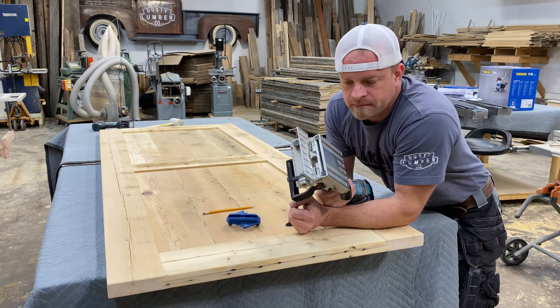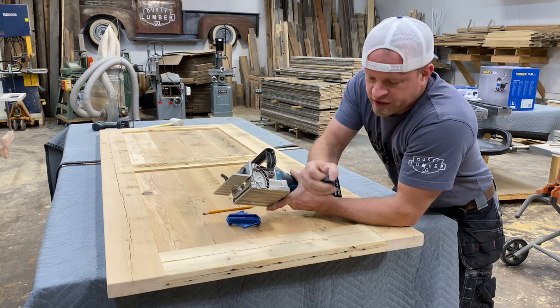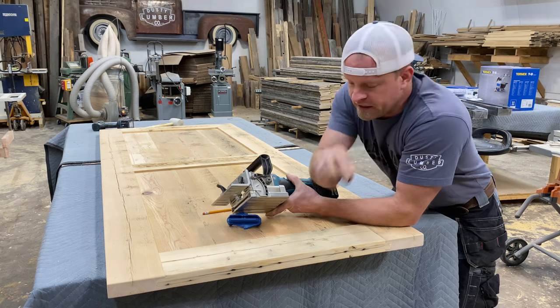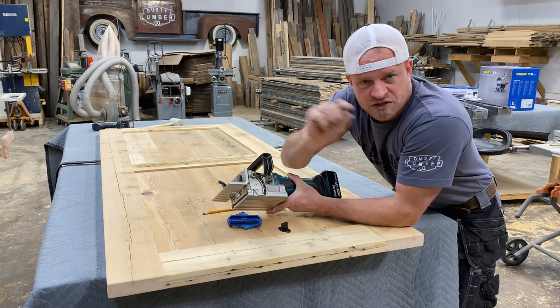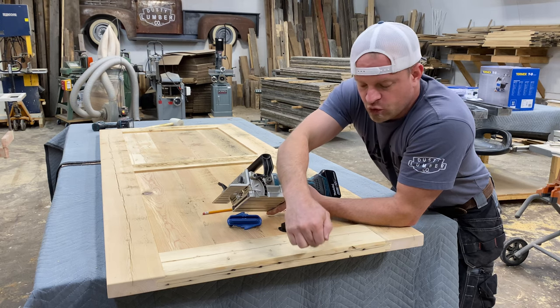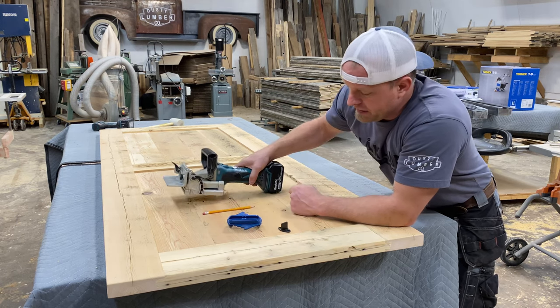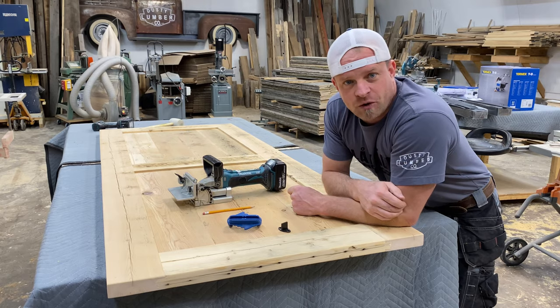Then I'm going to take my biscuit jointer and do two cuts. The blade on my biscuit jointer is just as wide as this guide, and I want to give it a little bit of room so it's not rubbing tight and hard to open and close. So I'm going to find the center of the line, do one cut just barely above and one cut just barely below, and then I've got my slot ready for my door.